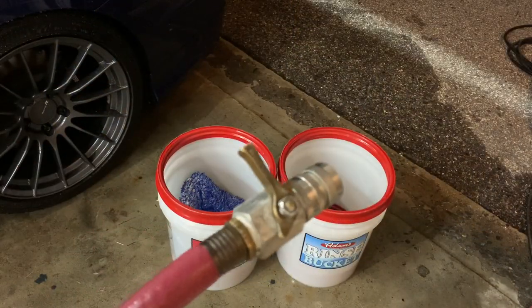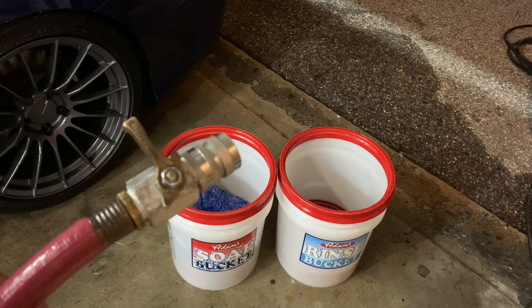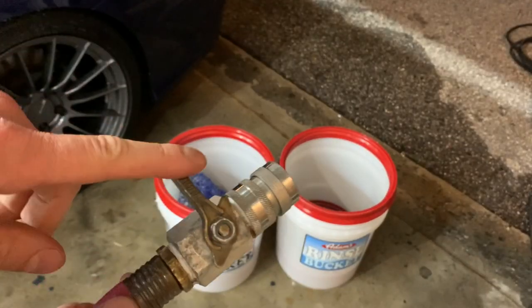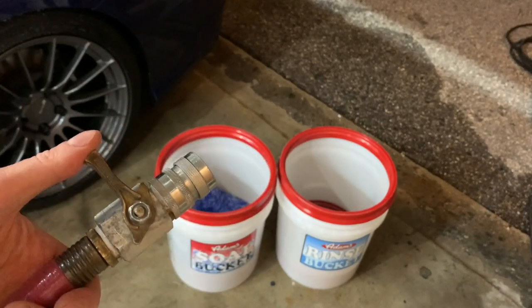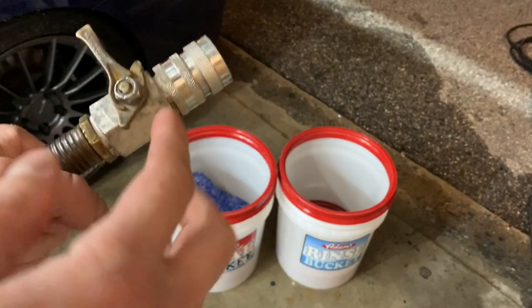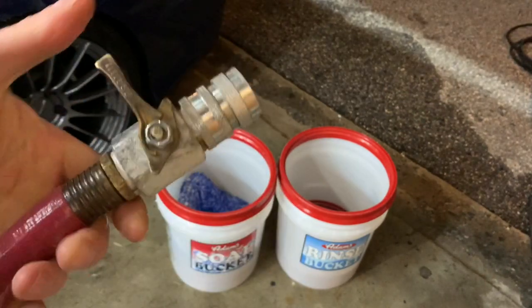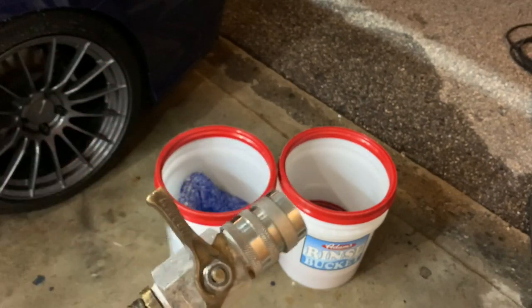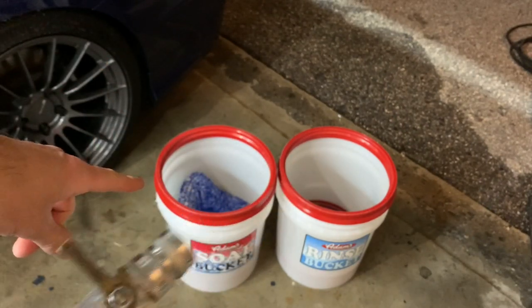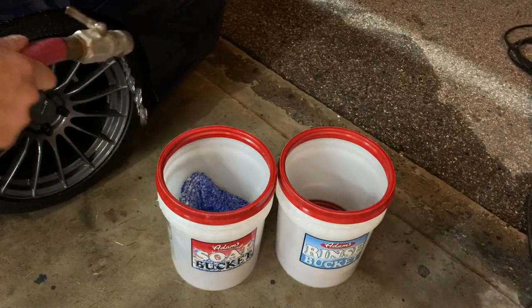I'm going to take my hose — it's just the same one I use on my pressure washer, nothing fancy, but it gets the job done. I have an on and off lever, which is really nice because I don't have to go back to the spigot to turn it on and off. I highly suggest investing in a ball valve type of connection. I also have my stainless quick connect that goes right to the pressure washer. Simply all I'm going to do is fill up the soap bucket first — you'll see it foam up really nicely — and then I'm going to go over to the rinse bucket.